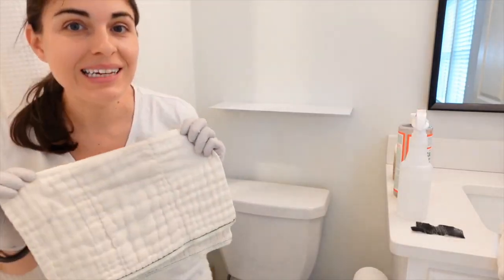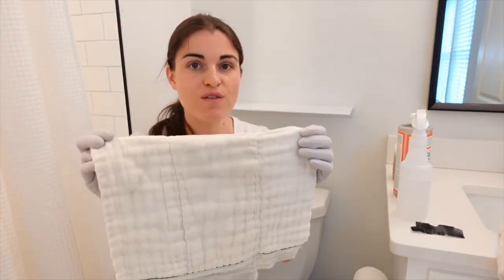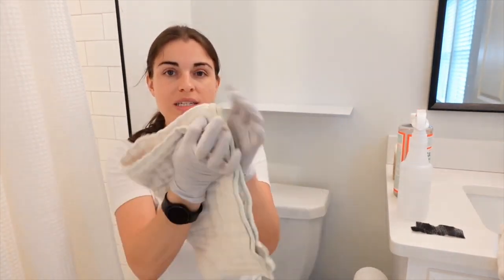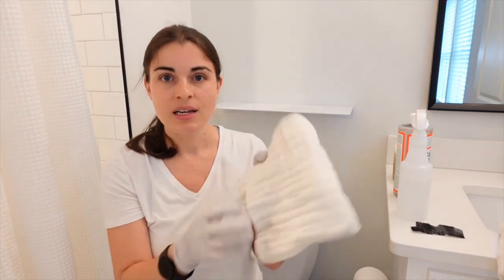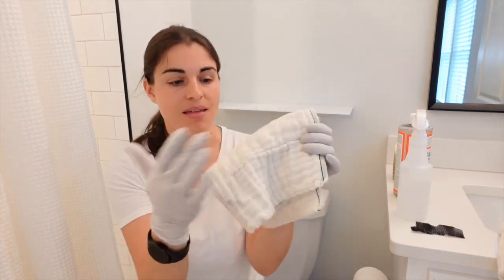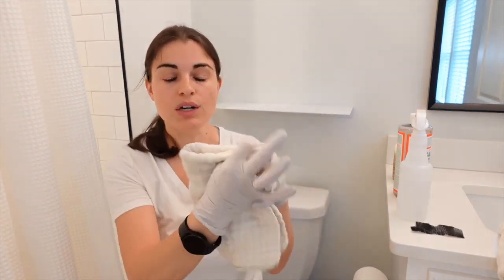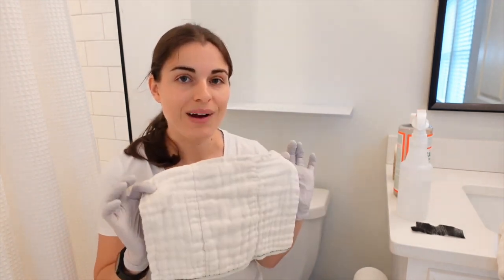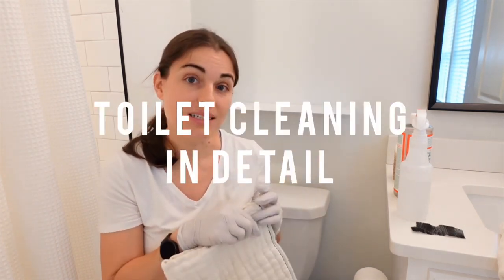When you are cleaning with the rags, here's a tip: you always want to fold the rag. I see multiple cleaning videos and all of them are just doing this with the rag. If you fold it, you can use each of the sides — this side, this side, fold it over, this side, this side. So technically you can use eight sides of the rag. This helps you use less, so you do less laundry and your rags last longer.